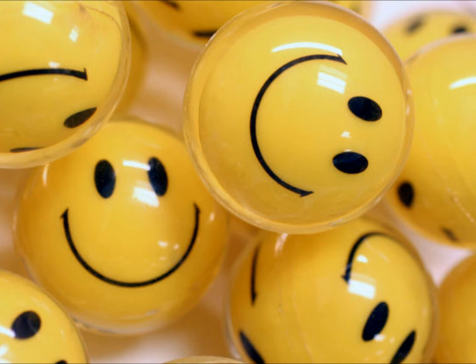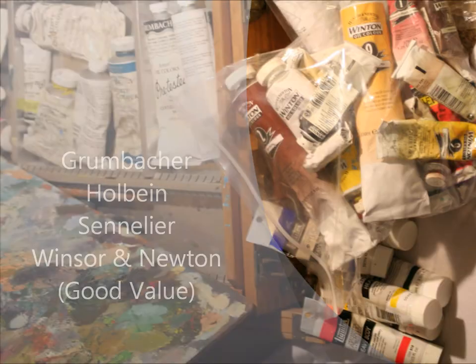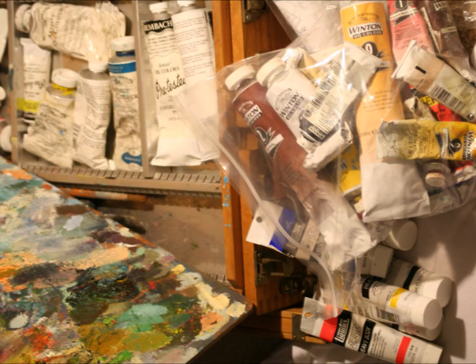As far as paint manufacturers go, Grumbacher, Holbein, Sennelier, and Winsor & Newton all offer reasonable artist-quality products at reasonable prices — that means not Winton. You don't need to use only one brand on your palette; you can use different ones. Grumbacher, Newton, Holbein, Sennelier — all these paints can be mixed together without any problem.